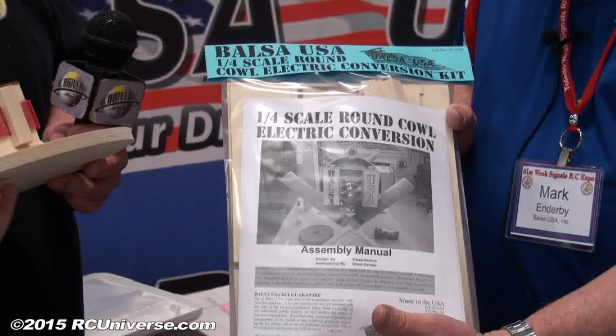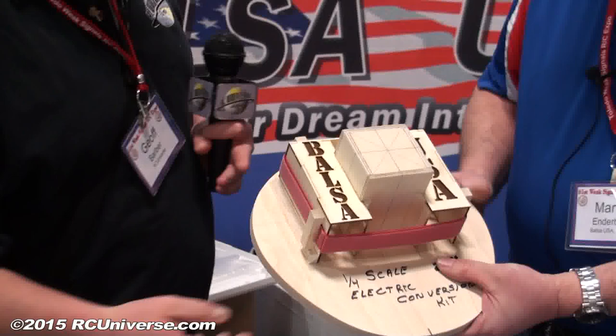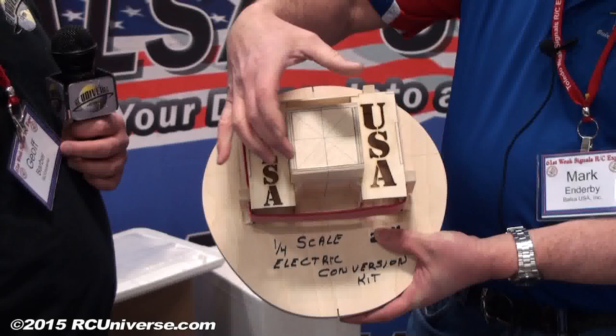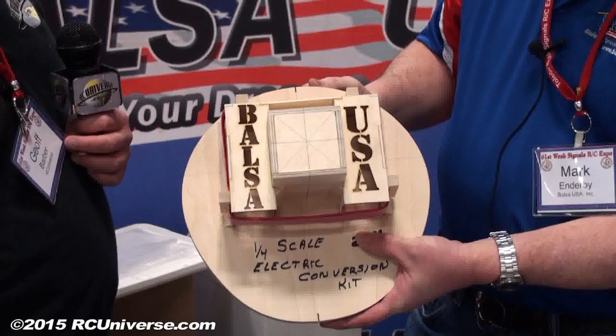But you do have a conversion kit available now, correct? We do. One of the things we came out with was our quarter scale round cowl conversion, and it fits all the round cowl airplanes that we have — the new ports and the pumps. This is it right here. When it all gets put together, you have the place for the battery, some convenient cooling holes in there, and also the motor box. Then your motor mounts right on the front, and this whole thing gets glued right to your existing firewall. So this is available now? These are available now.